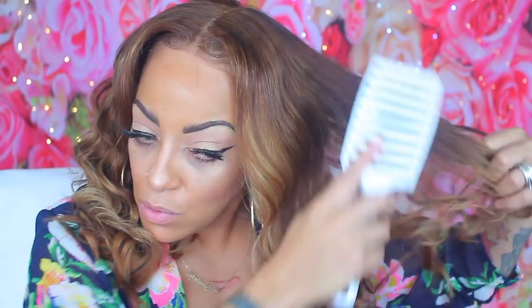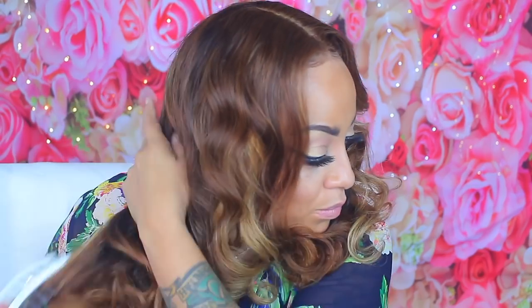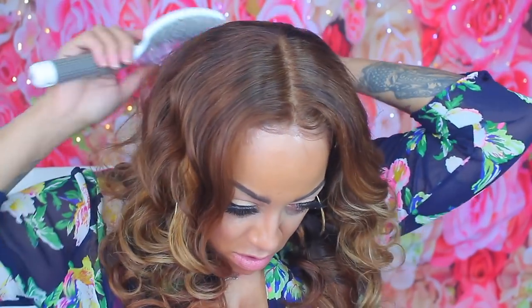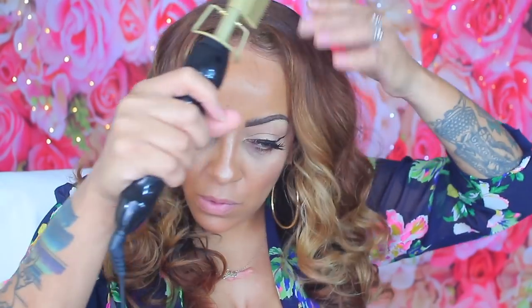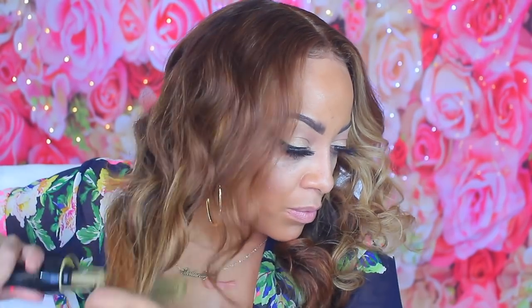This is how the wig looks with the part in the middle. As you can see there's some blonde right there in the front, which is really pretty — it kind of changes colors. I love this color; you can wear it in fall, winter, spring, and summer. Depending on where you part the wig you'll see certain blonde colors. I'm taming flyaway hairs with my wax stick and using my hot comb from Walmart to straighten out some of the ends.